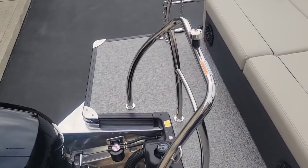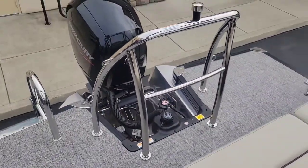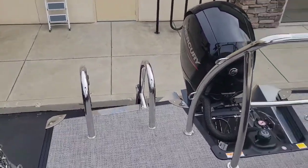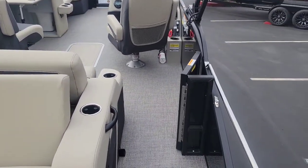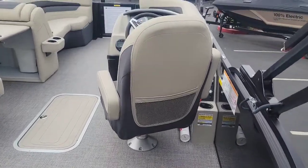Again, there's that really nice extended swim platform on either side. Super solid tow bar back there. And you've got this awesome walkthrough transom here on the starboard side.